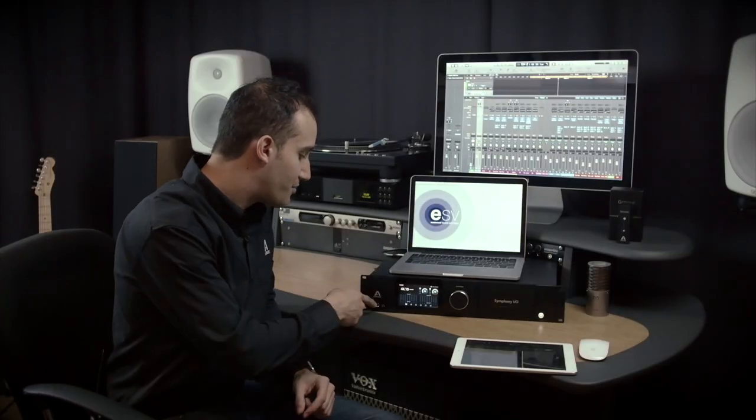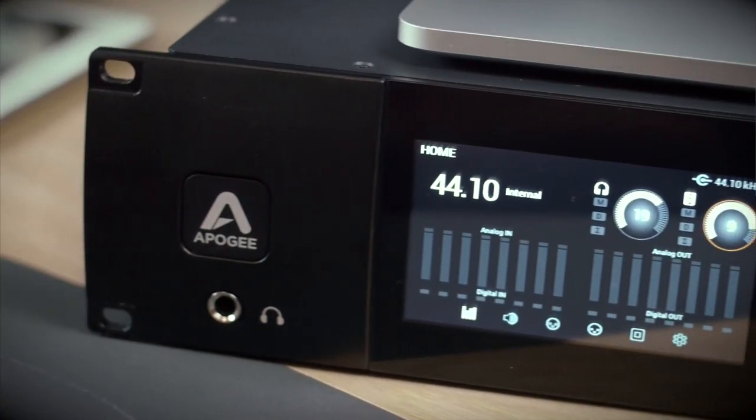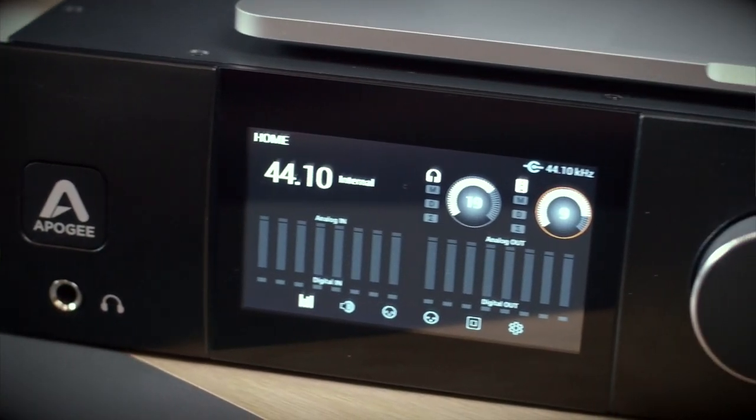The headphone output of the new Symphony I/O Mark II draws from the technology in the Apogee Groove, which is constant current drive technology, meaning you can plug in extremely high impedance headphones and drive them with incredible power. This is actually the best headphone amplifier that Apogee has ever designed. You can drive super low impedance regular headphones or really high impedance headphones like a Sennheiser HD800 with great power and great clarity — it's a great way to check your mix.